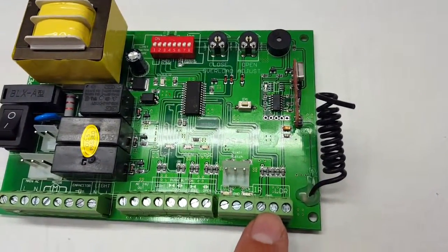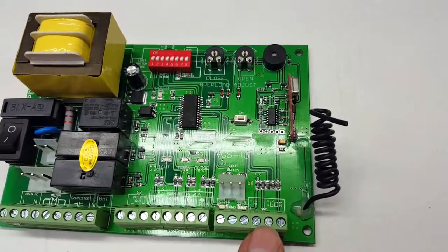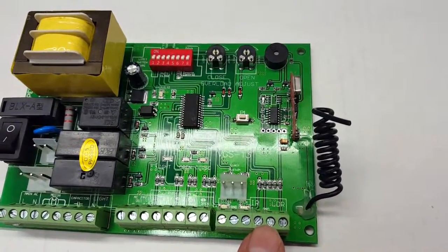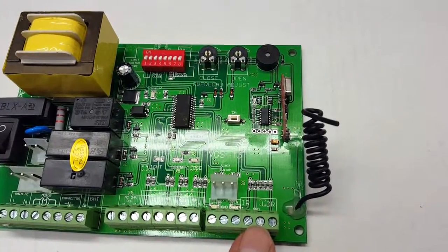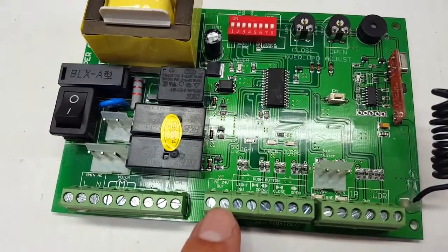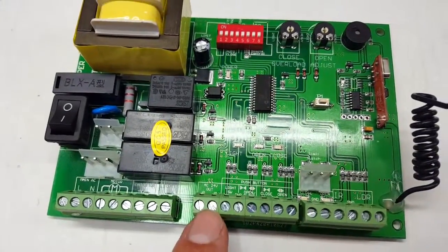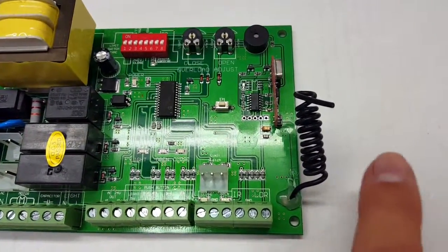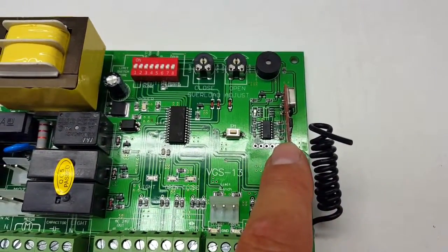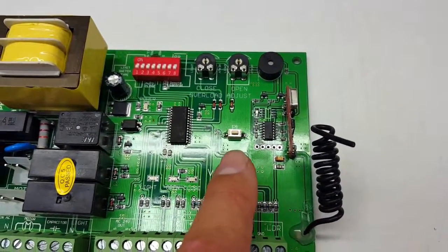The IR terminals are for your photo safety beam connection. Your photo safety beam has four wires — the two contact wires connect to the IR and common terminals, and the power wires connect to the 24-volt AC output. You've also got your antenna and your built-in receiver right there.